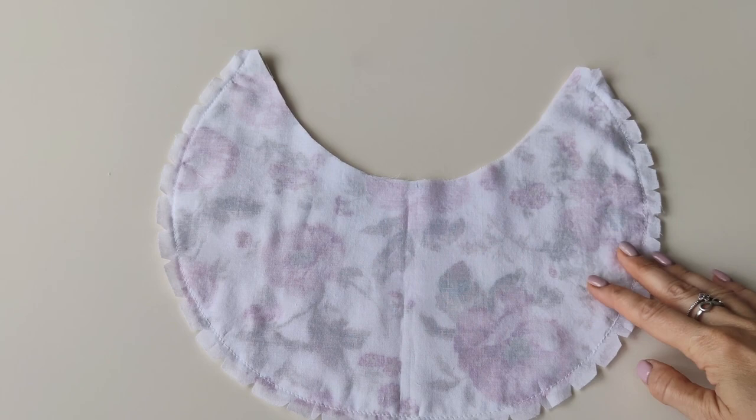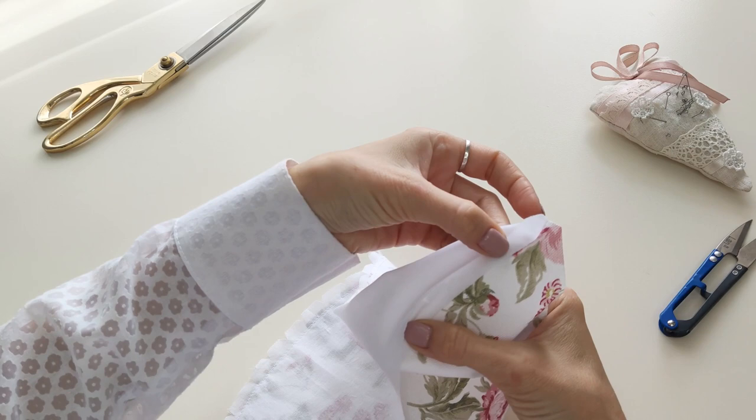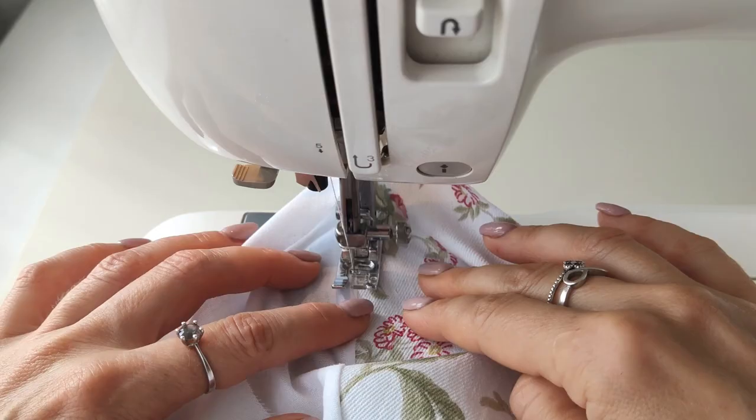Turn the sleeve to the right side, then turn the seam allowances to the lining and top stitch close to the edge. Press the sleeve.